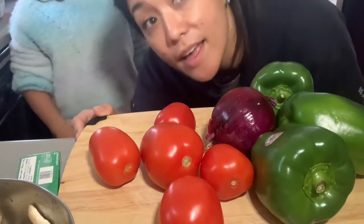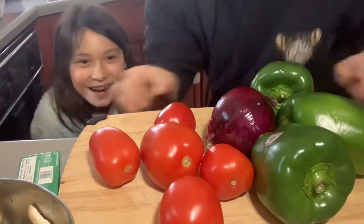So I'm going to go ahead and get started prepping everything and then I'll show you the preparation. We were supposed to make lasagna but we didn't have the lasagna noodles, so we're going to go ahead and just improvise. So I'm going to go ahead and wash the vegetables.